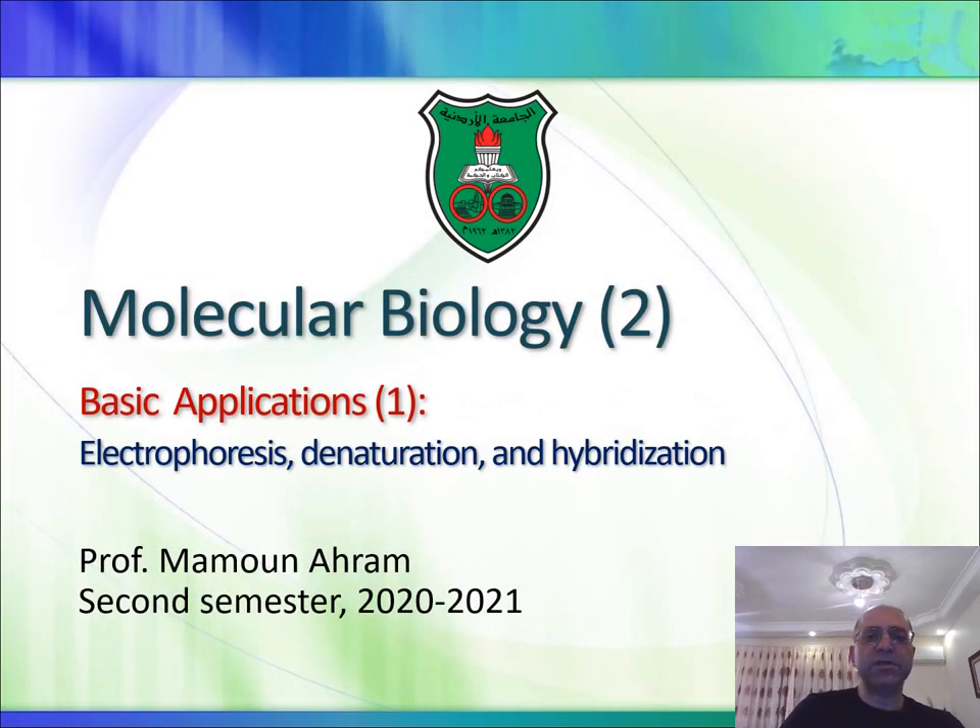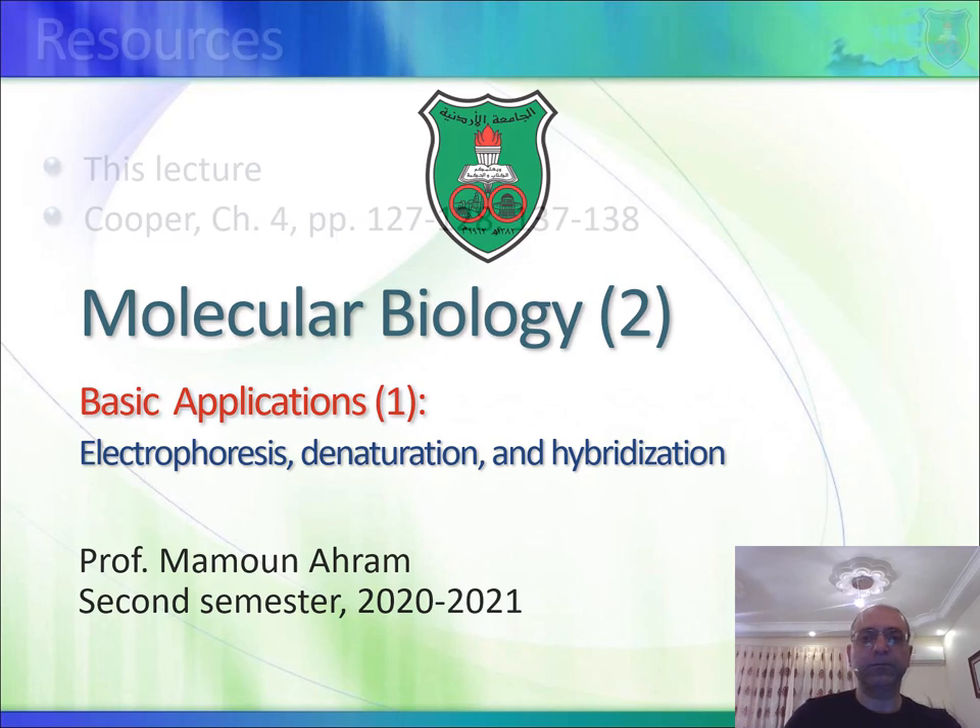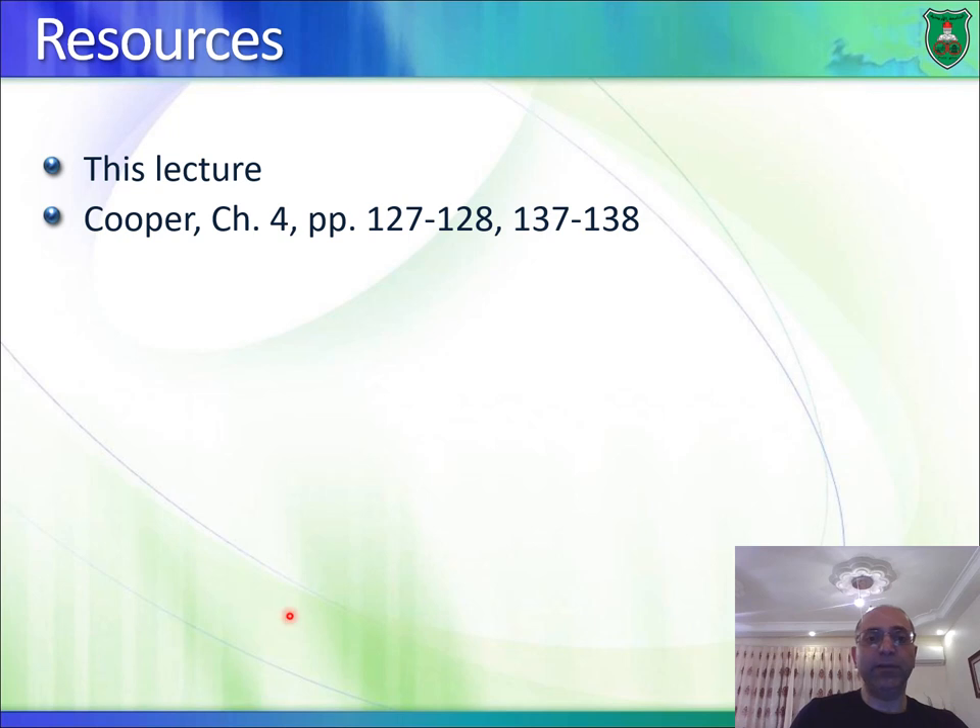As-salamu alaykum. In this lecture we will talk about a number of basic techniques and applications. We'll talk about electrophoresis, and we'll talk about the concepts of denaturation and hybridization. These two concepts would allow us to move on and talk about more techniques. The main resource is the lecture itself — you will not find these details in textbooks like Cooper's, chapter four. So pay attention to the concepts covered in this lecture.